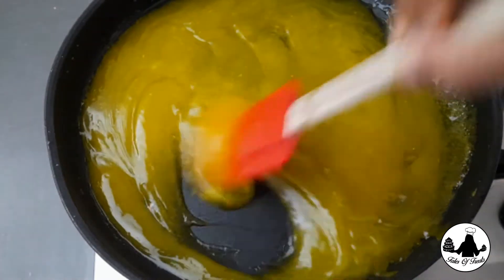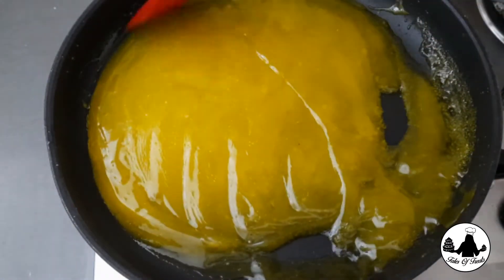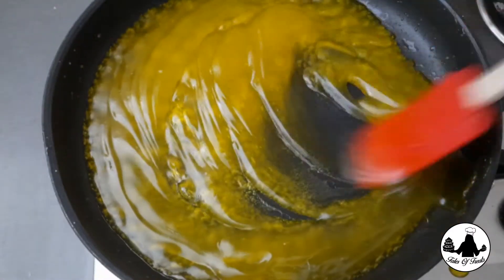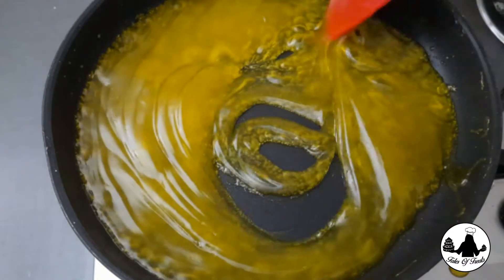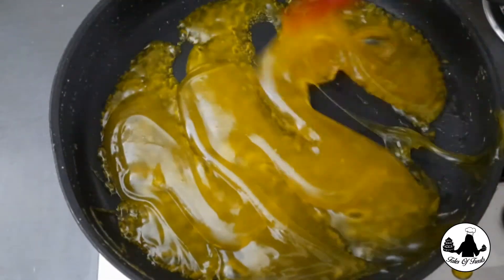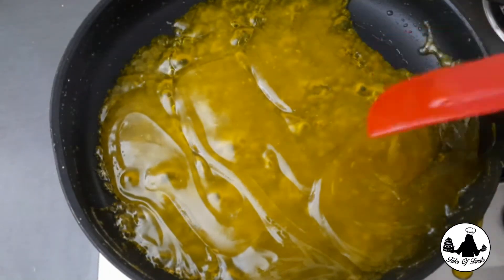You will notice after adding ghee the texture of the halwa turns slightly transparent and more glossy — that's what we want. Keep on stirring until the halwa becomes thicker. Once the halwa starts to leave the sides of the pan, it's time to add in our nuts.